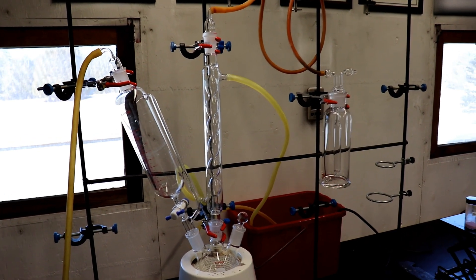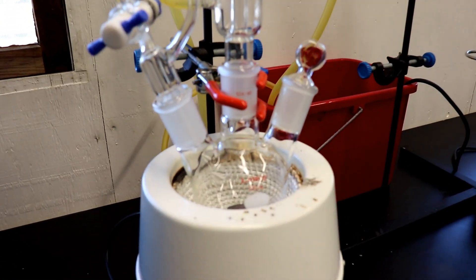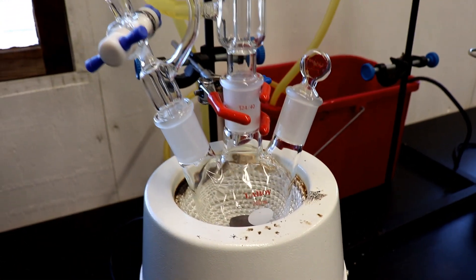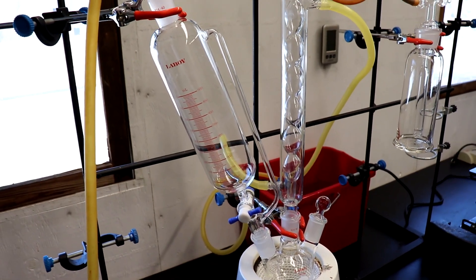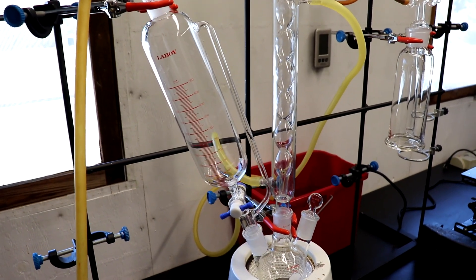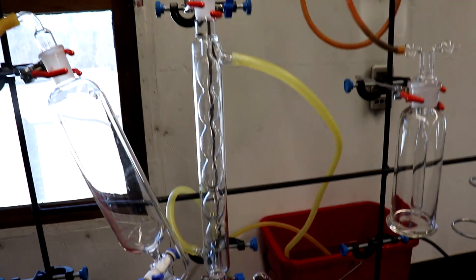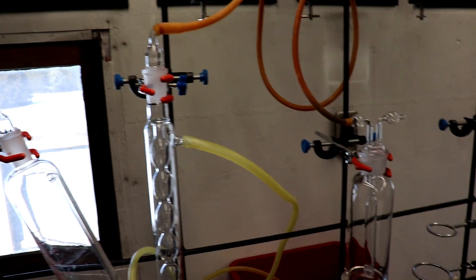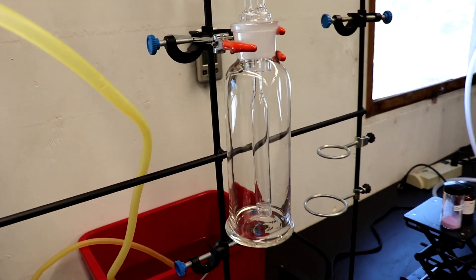I've already set up the apparatus. At the bottom we have a 250 mil three-neck round bottom flask. Attached to that we have a 500 mil addition funnel — we only have 15 mils but it's my only addition funnel. We also have a reflux condenser, and that tubing leads to a bubbler.